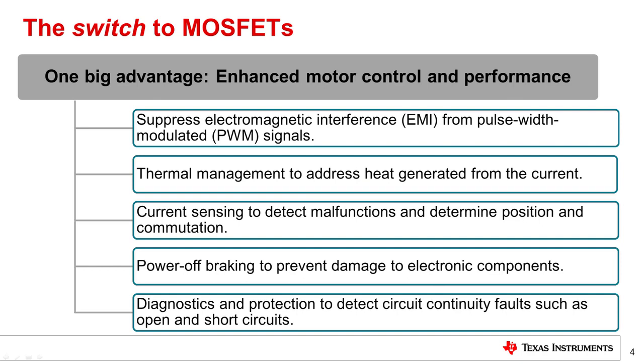Using MOSFETs as switches presents new technical challenges in electronic control module designs, including electromagnetic interference, thermal management, current sensing, power off braking, and diagnostics and protection. The broad portfolio of integrated circuit motor driver products developed by Texas Instruments integrates analog features that help electronic control module designers overcome these challenges while reducing solution size and shortening development times.